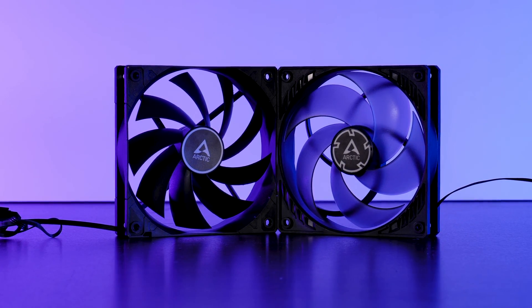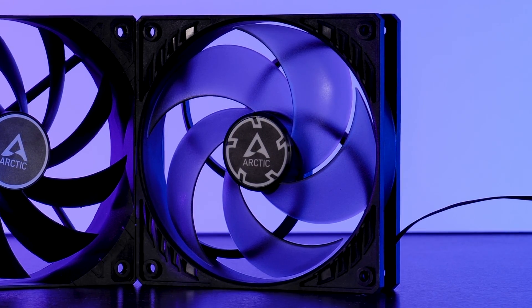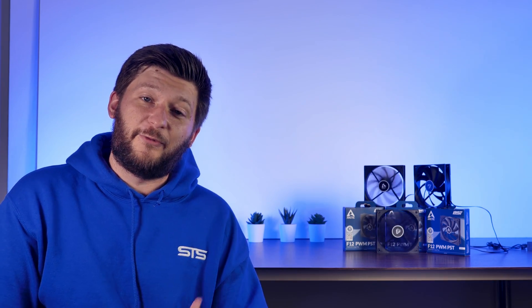Arctic P12 or Arctic F12 — which one is better at cooling? Which one is quieter? In what scenario should you choose which one? Today we're going to have a closer look at Arctic's F12 fans and finally settle which one is the better fan.